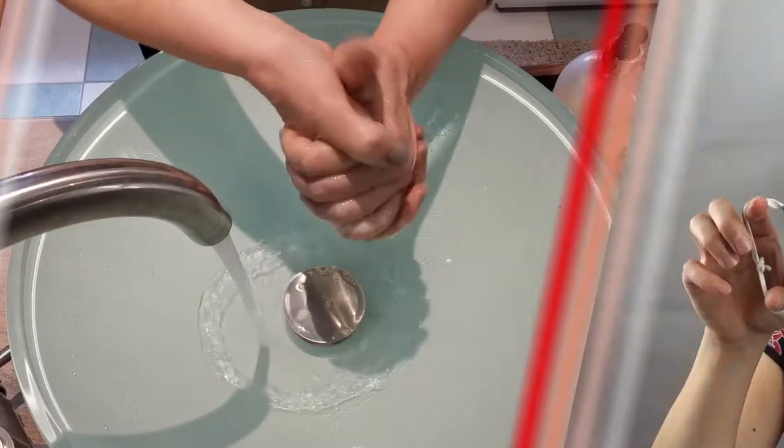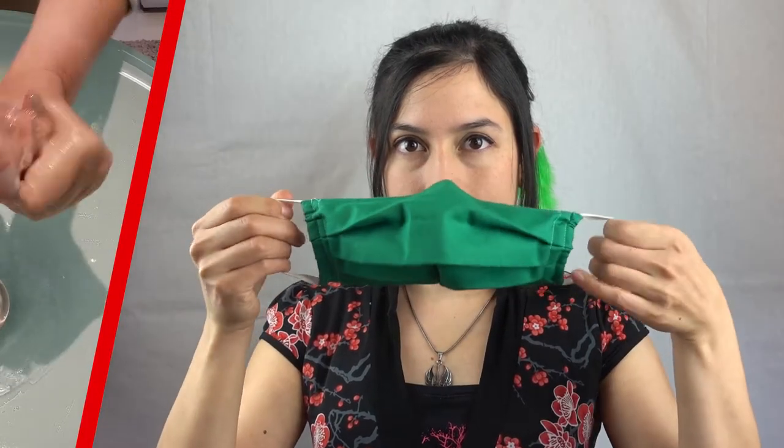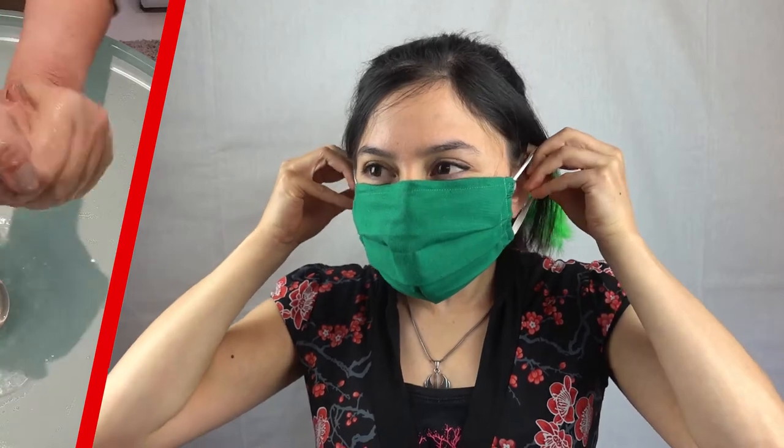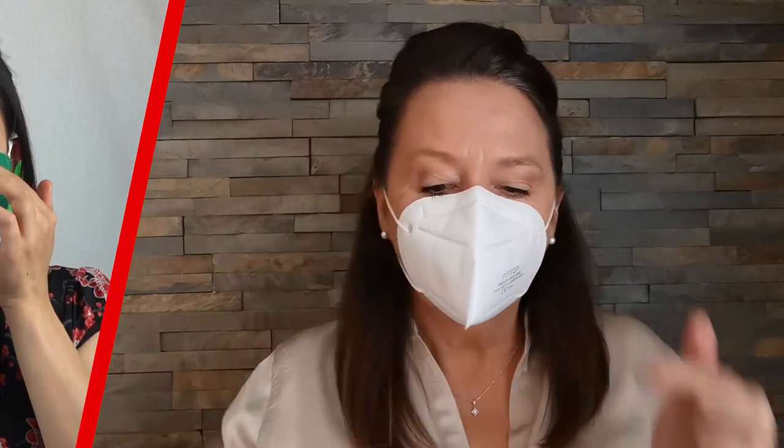First, wash your hands. Secondly, hold the mask only by the straps in front of your face and pull both straps behind your ears. Next, press the nose clip of the mask firmly, if available. Finally, pull the mask over your chin and only then put on glasses.